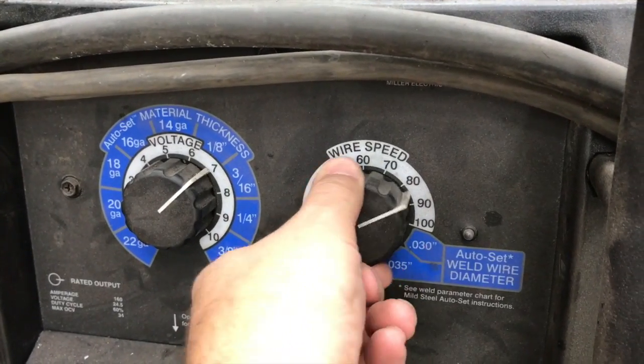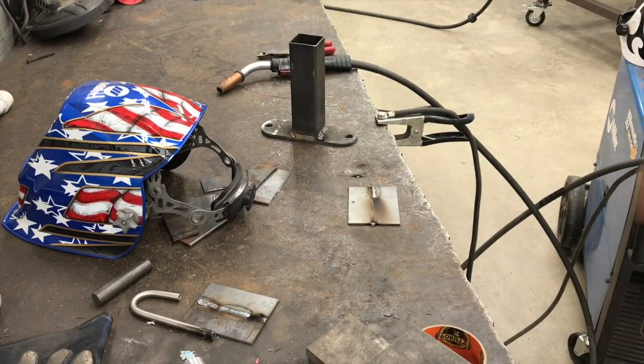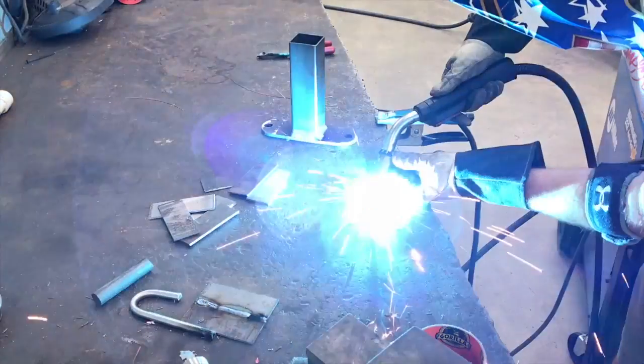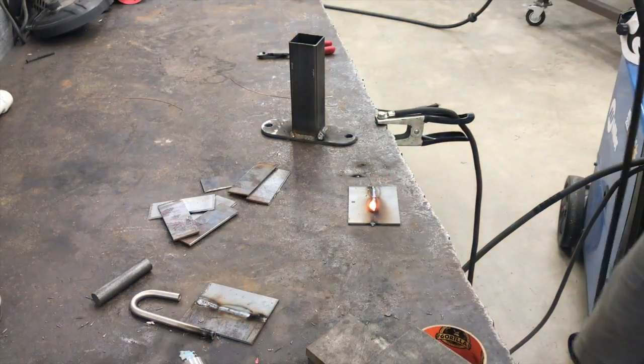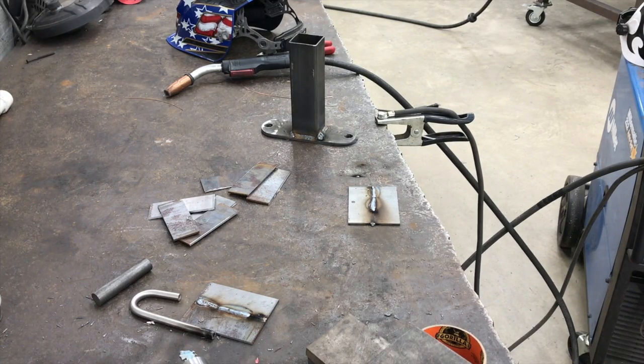I'm going to leave everything else the same, put this in AutoSet mode, mount the camera back on the tripod, and weld it again right onto that same bead — I didn't change anything else. And the beads look similar, but you heard that really quick bacon-frying sound rather than the popping where the pops are so far apart. Now, with the welder set correctly, I'm going to weld the last little section of the plate, and you will hear something that sounds closer to what we started with — and I'll explain that.